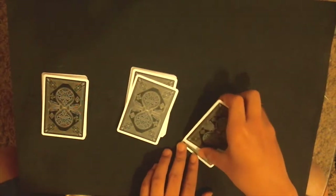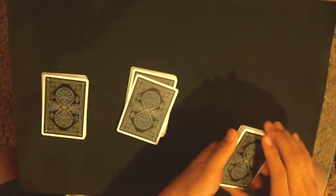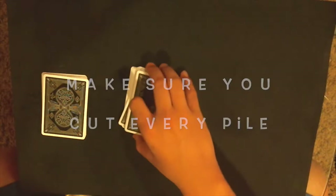You have to get your bottom card on top of theirs. My bottom card is here and there's their card on top — if that's the case, you just do a little one-cut. Then just stack the piles. If they put it on a different pile, take the pile with the card you memorized and place it on top of their card. Whatever they do, you just have to get your card on top of theirs.